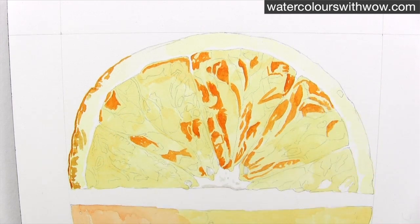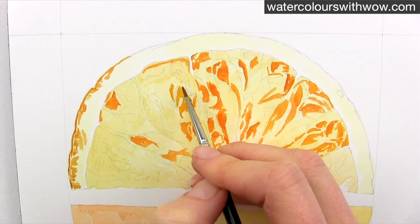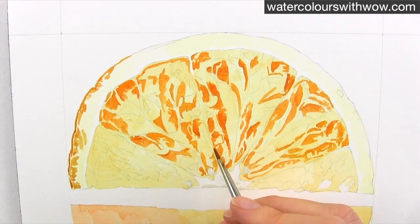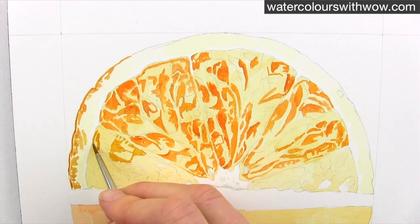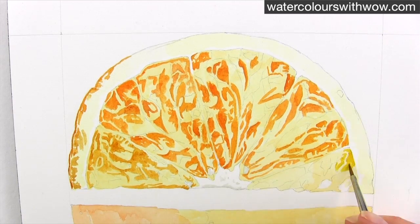It requires really close observation and takes a lot of time. It really can't be rushed, but that's ok because it's also a lot of fun. This footage is massively sped up but you're getting a sense here of the level of detail that I'm putting in at this stage.